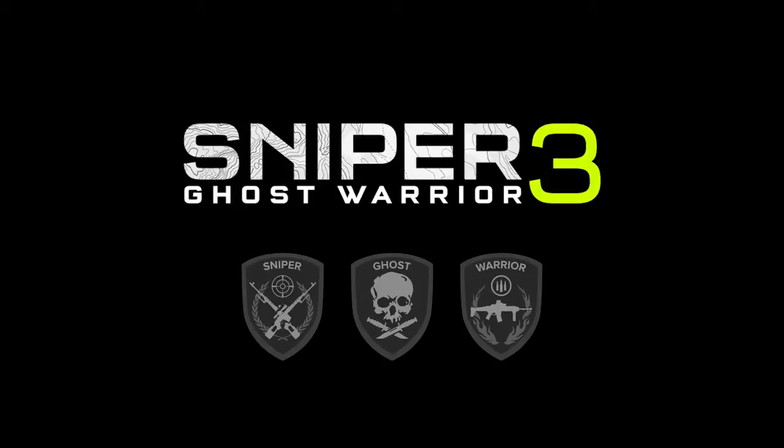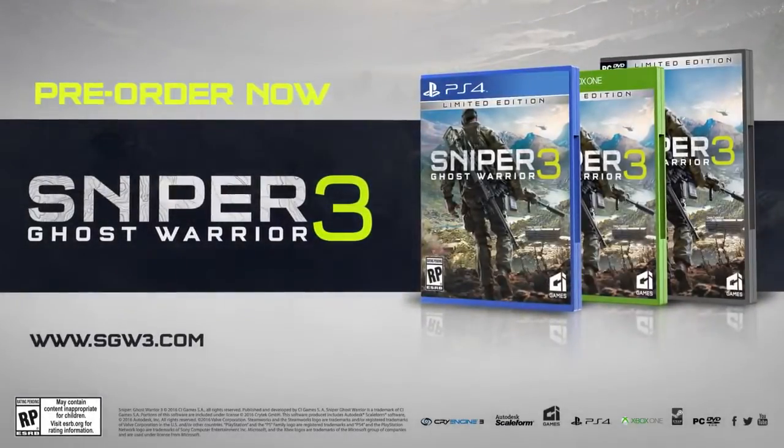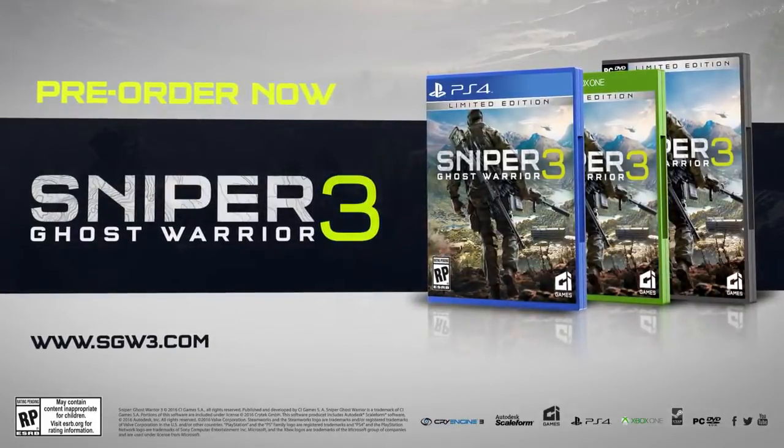I hope you enjoyed this video on Sniper Ghost Warrior 3, and thanks for watching.